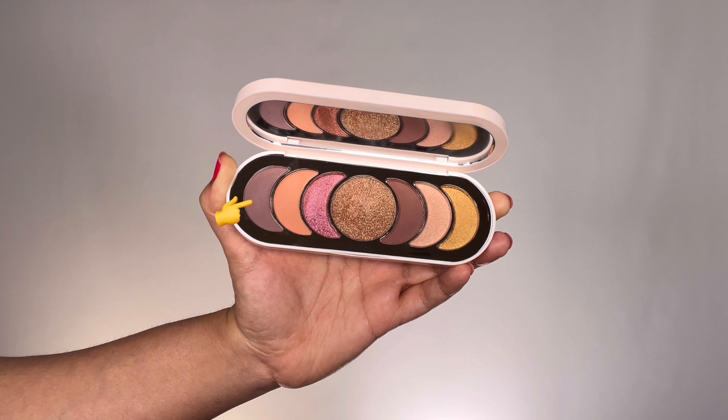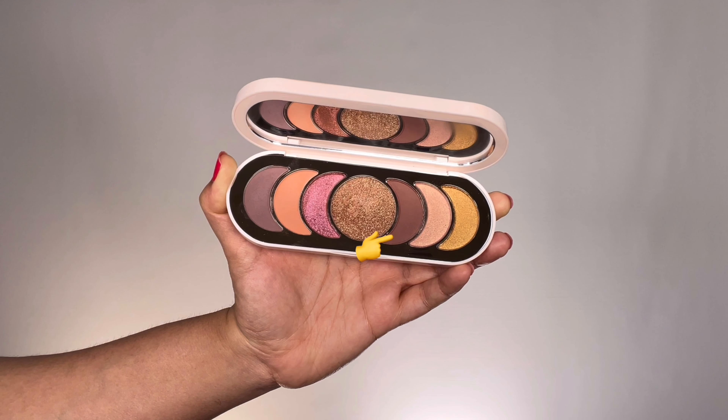Taking the shade called Undeniable, I'm applying it along my crease as a transition color, working it in the crease in a windshield wiper motion until I'm happy with it. This color is just for placement purposes and I'm going to use more colors to deepen up the crease. Now grabbing a cool brown color called Loyal, I'm running this along my crease as well, taking baby steps and deepening the crease little by little, color by color.